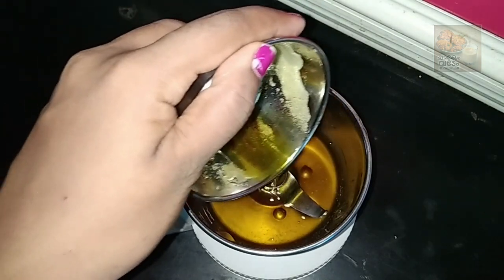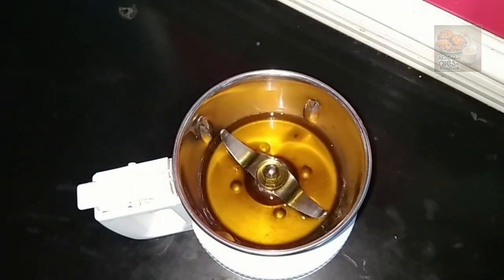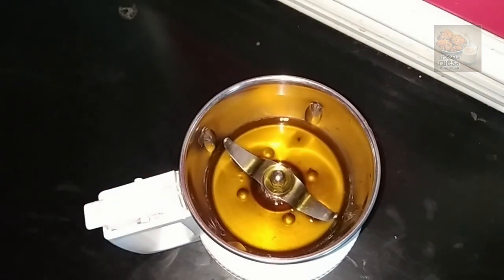We are going to make a lot of butter. Once we go to the chute, we will mix them in the jar. We are going to mix these in the jar.